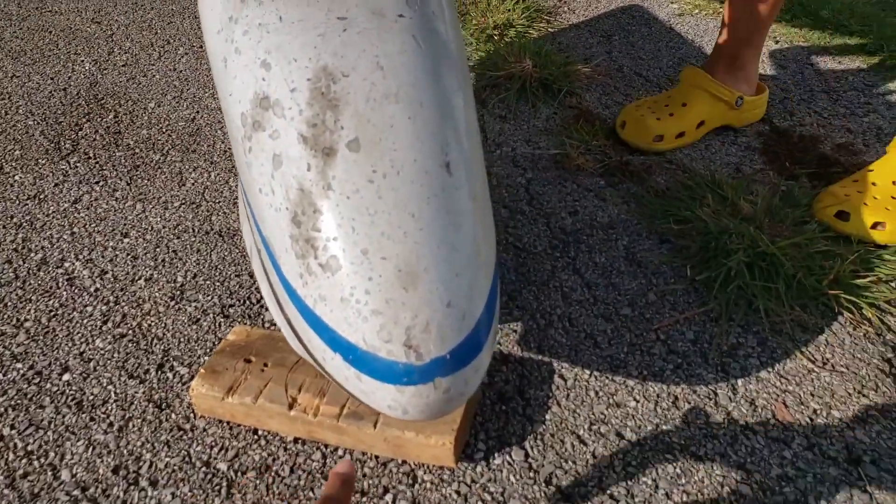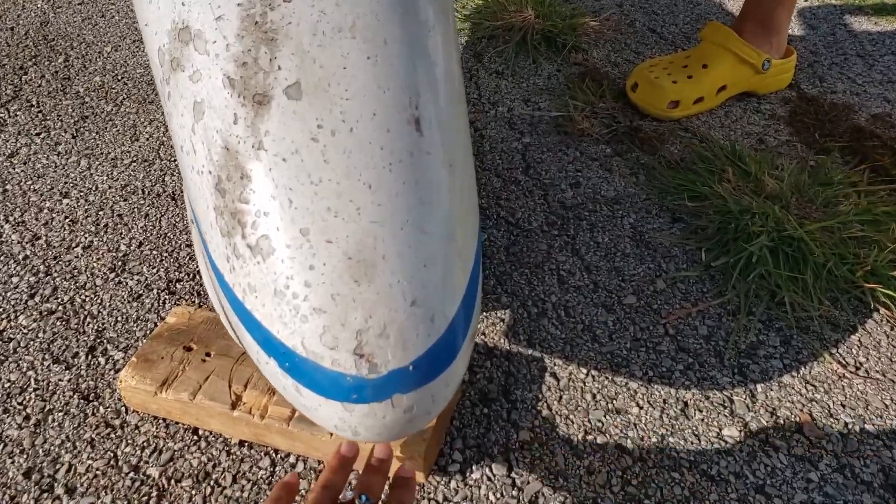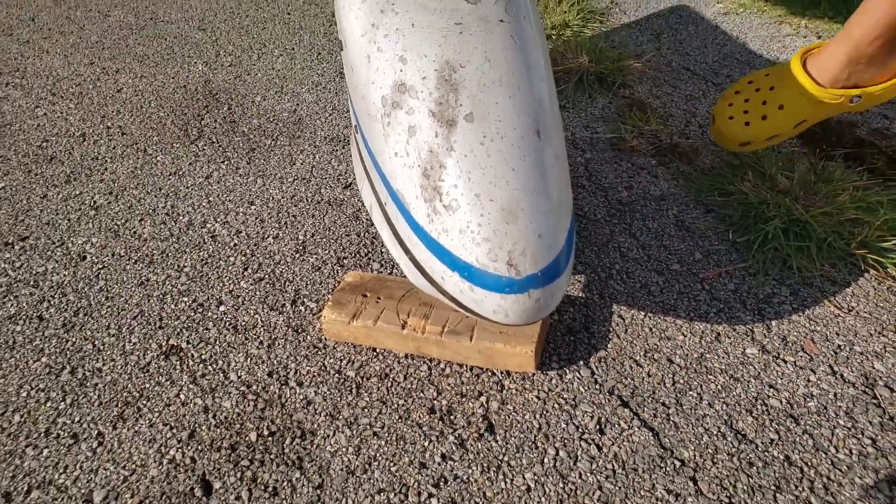Okay, so this is how you keep the brake for the plane. You want to make sure it's not rolling.